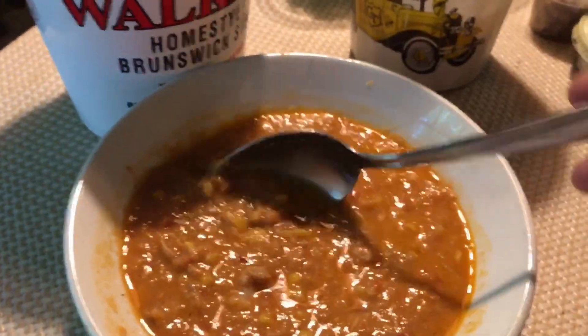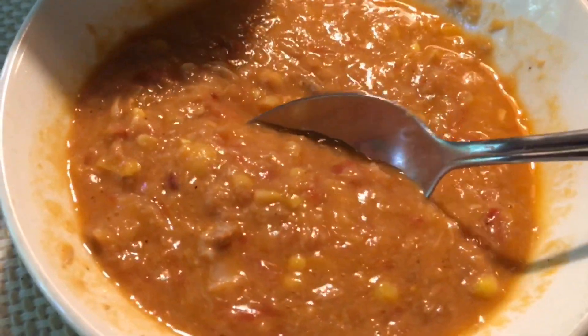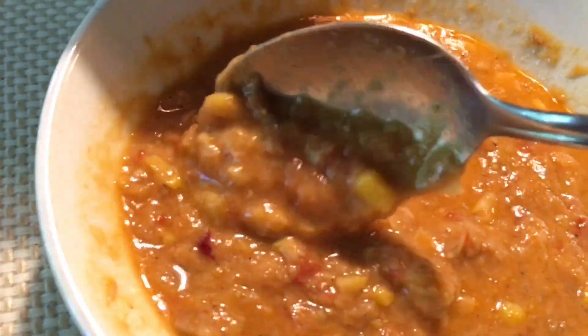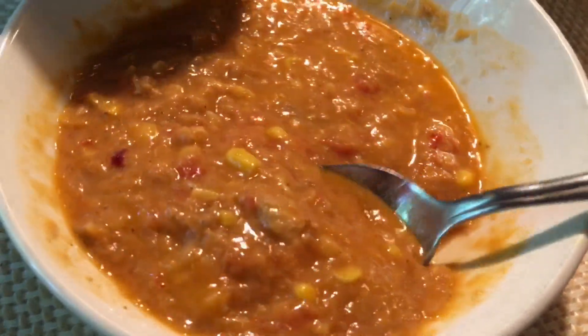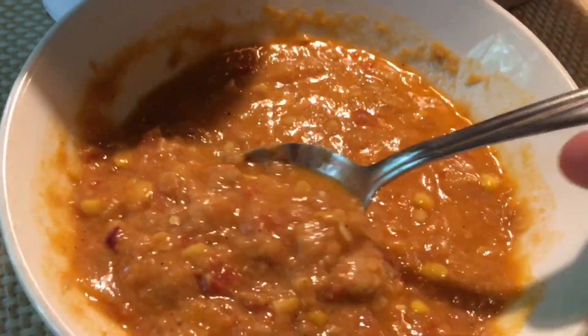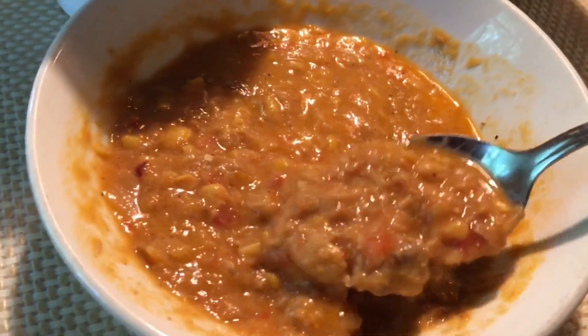All right, so we've heated this up — this Brunswick stew — and it's delightful. I'm impressed. Look at that. No potatoes, no lima beans. It's got a really good taste. This is fantastic.